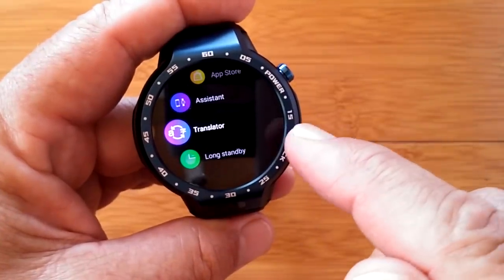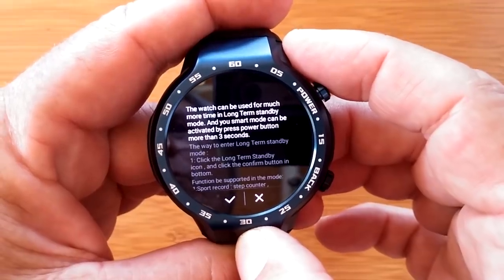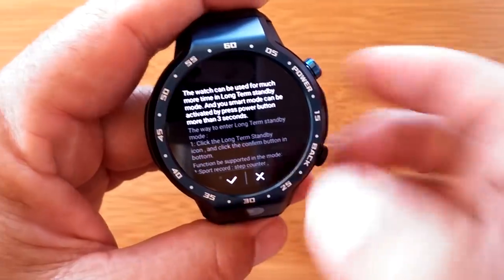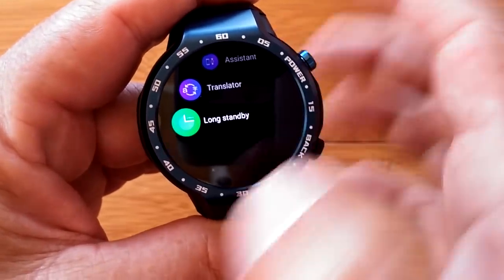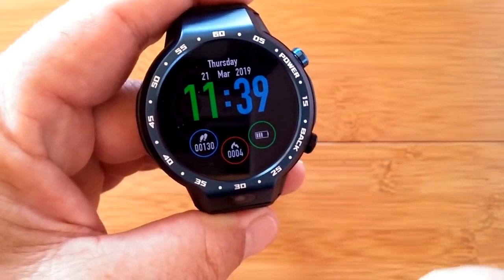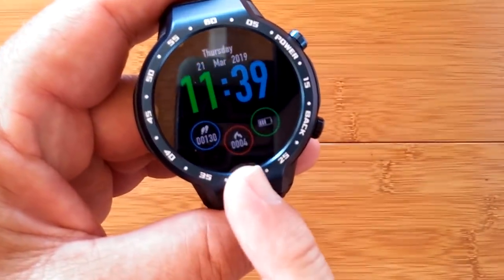You do have the Google Translator built into this one, and this new thing called long standby. It says this watch can be used for much more time in long-term standby mode, and your smart mode can be activated by pressing the power button for more than three seconds. I'm going to activate this — check mark — and it reboots to apply. Now we're in bracelet mode — the standby mode — showing the time, date, step count, calories burned, and battery level.